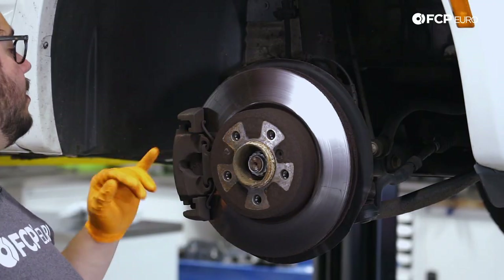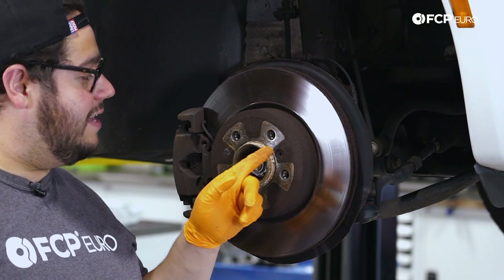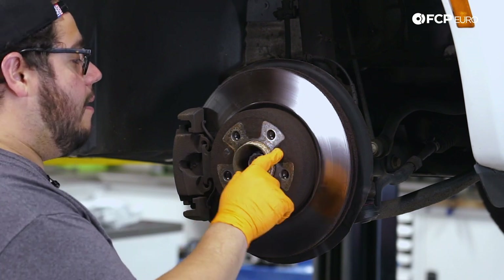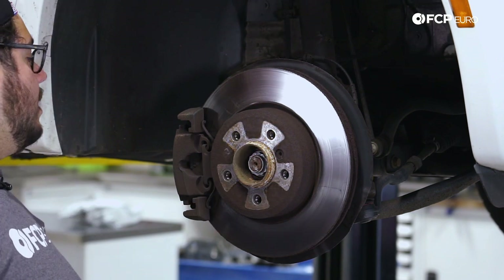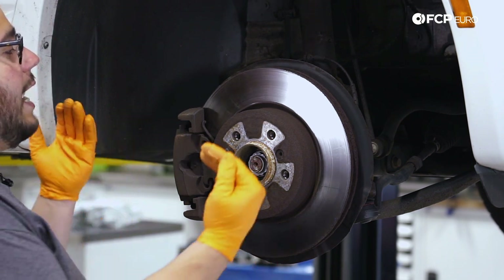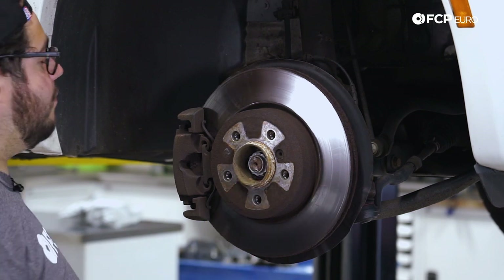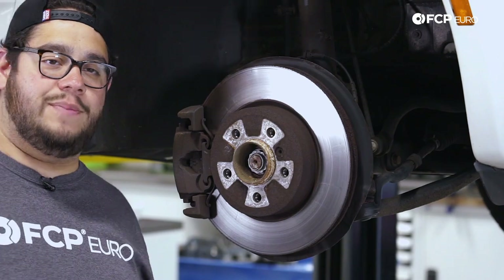Now with our wheel off, we have a better view of our rotor and our brake caliper. As you can see, these are very crusty. That rotor set screw is not going to be fun. So I'm going to hit it with some penetrating fluid and let that soak for a minute. While that's soaking, I'm going to take the opportunity to clean up the caliper a bit so that once we have all our new fresh hardware on, I'm not hitting anything with brake cleaner.